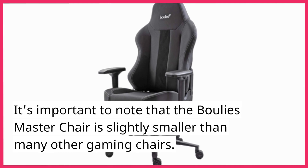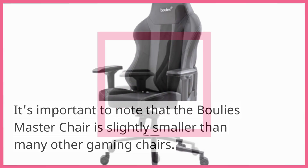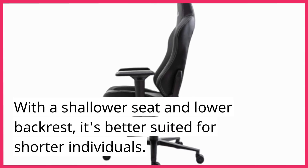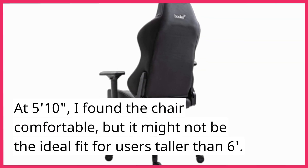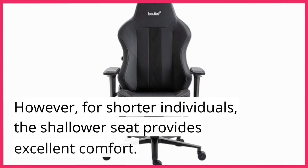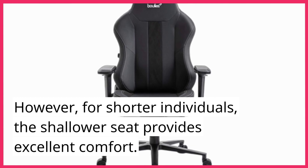It's important to note that the Bully's Master Chair is slightly smaller than many other gaming chairs. With a shallower seat and lower backrest, it's better suited for shorter individuals. At 5 feet 10 inches, I found the chair comfortable, but it might not be the ideal fit for users taller than 6 feet. However, for shorter individuals, the shallower seat provides excellent comfort.